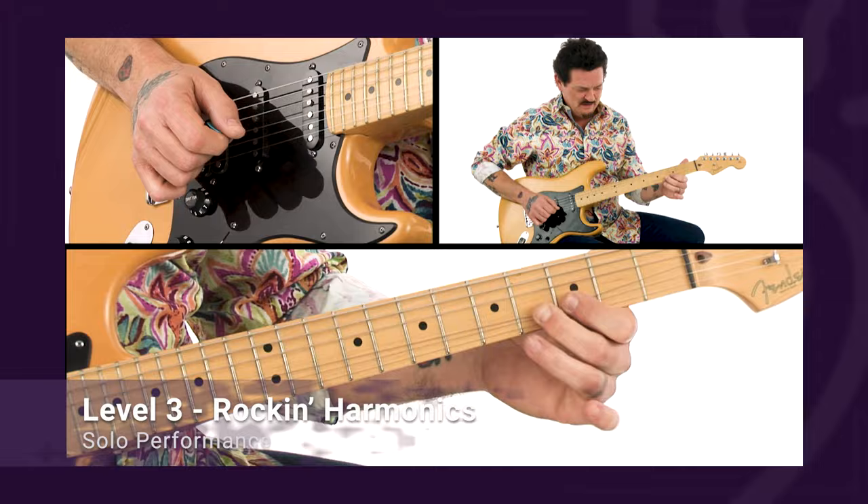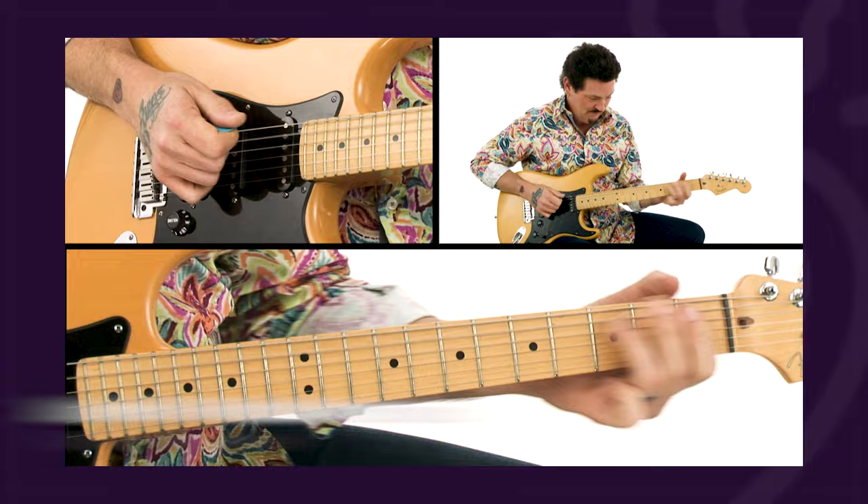I'll show you how to combine pinch harmonics, natural harmonics, rakes, muting, hammers and pull-offs to produce the ear-bending, head-turning, expressive sounds that will majorly light up your audience.